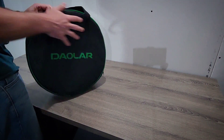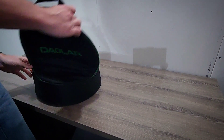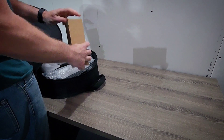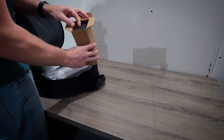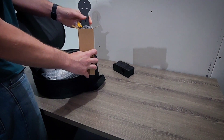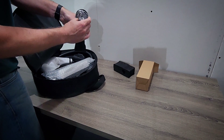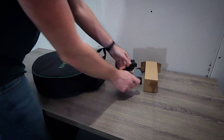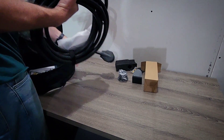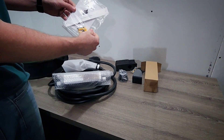We'll start with the unboxing. It comes in a box, and within the box is this carrying case for the charger, which is nice since it's portable. We have a little box that has a hook to hang the cable and a mount for the J1772 connector, then we have the main unit, and there's a manual and the hardware to mount it.